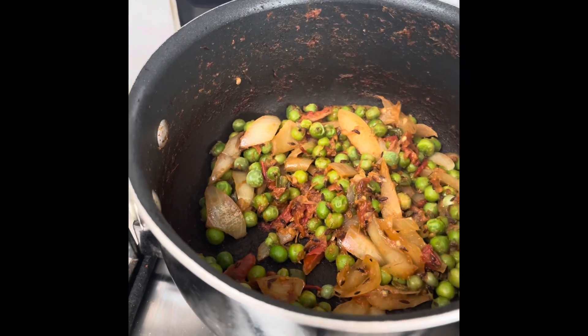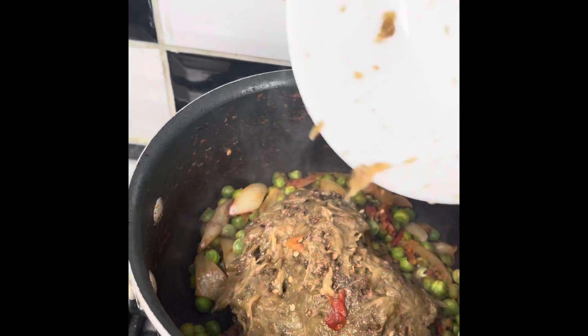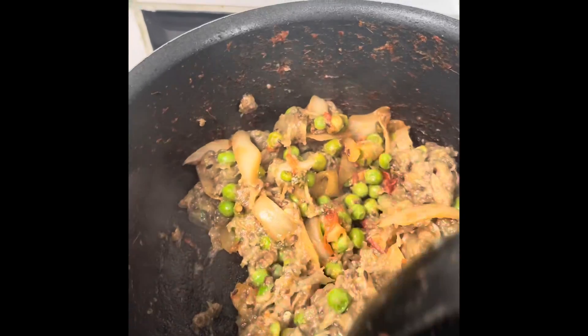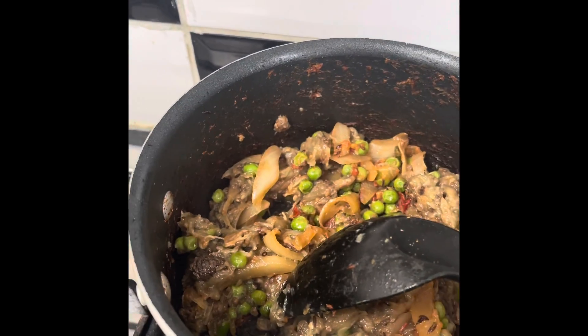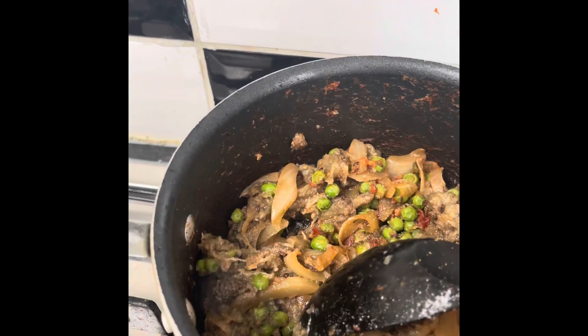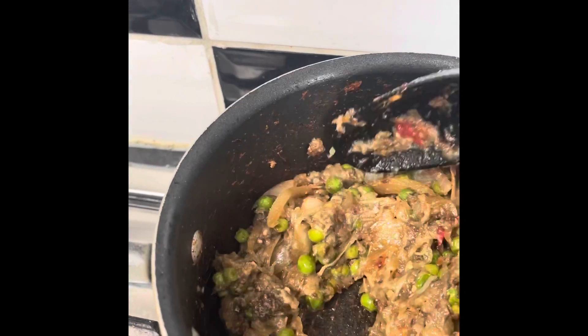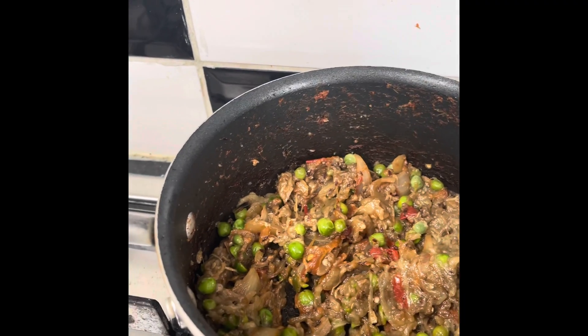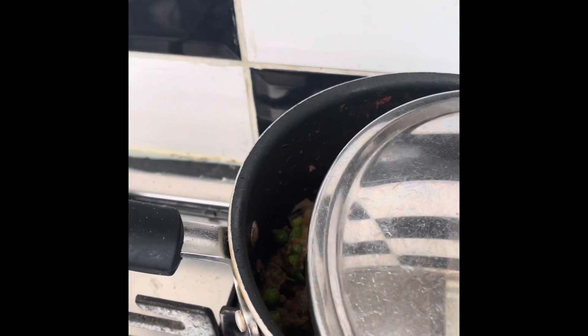Now I'm going to add the mashed brinjal. It's seasoned according to my taste. Cook for another 2 minutes and it's ready.